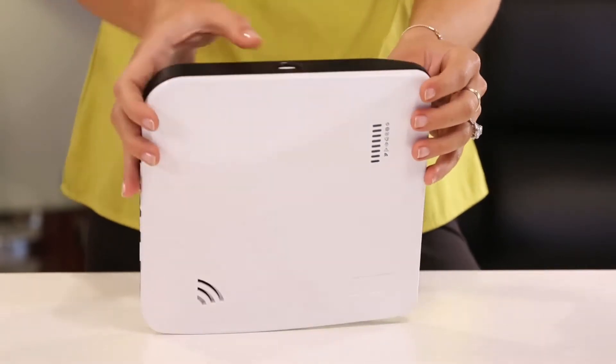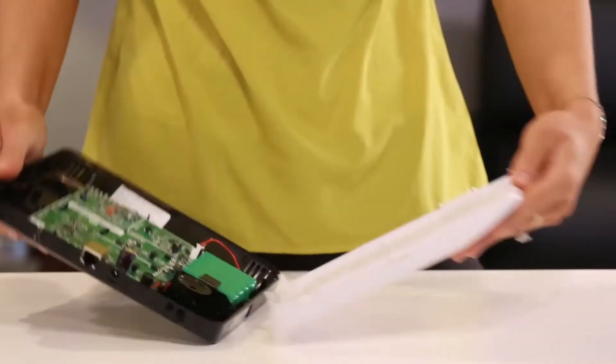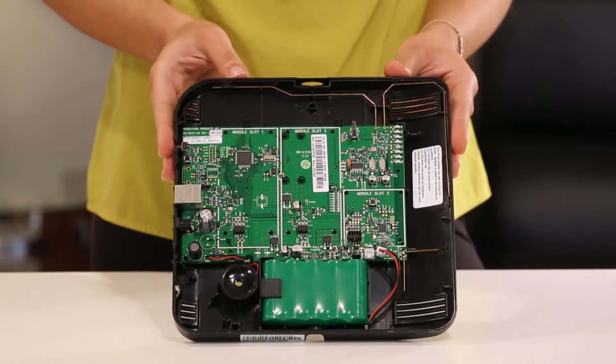To install the option cards, you'll need to remove the cover of the Connect Plus system as shown. Press the button on top of the Connect Plus to release the cover, then lift to loosen the tabs at the bottom of the panel. Place the Connect Plus on a flat and secure surface to prepare for card installation.